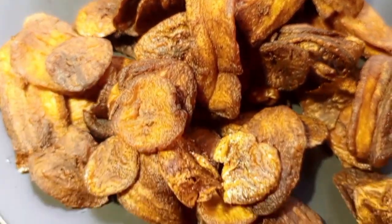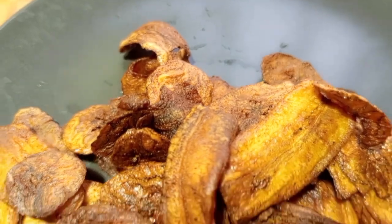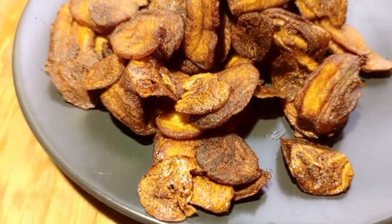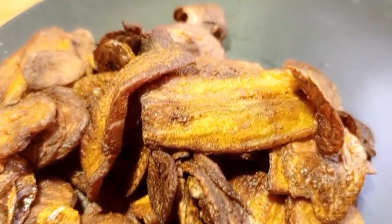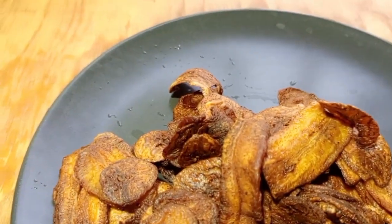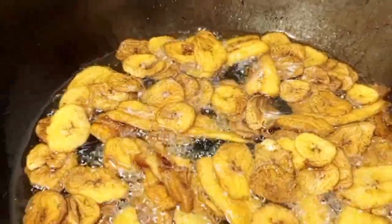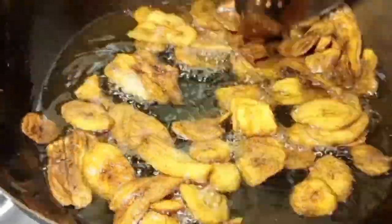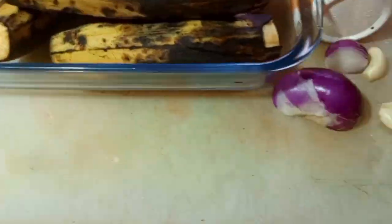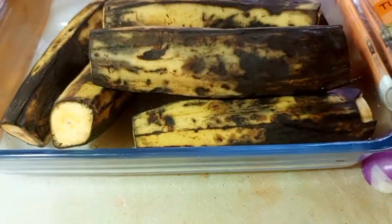Learn how to make fried plantain with Chef Josh. Don't forget to subscribe on my YouTube channel and press the notification bell for daily recipe updates. You can try this fried plantain recipe wherever in the country you are. Go to the comment section if you have any questions or any recipe you want me to try.